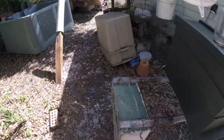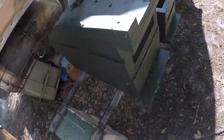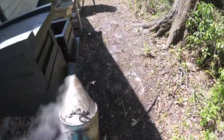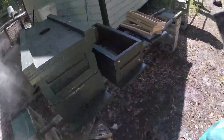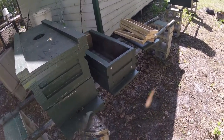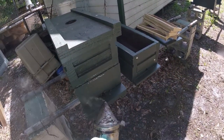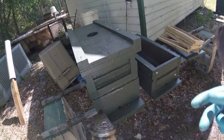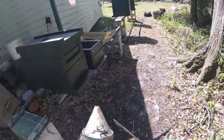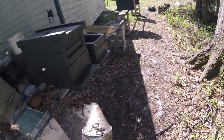I'm going to change this bottom box out because I've got a little bigger entry hole in the other one. I came out here last night and these things were all bearded up — they were having a heck of a time getting in, rushing in before nightfall. These girls are sucking up a lot of syrup, which is fine. These girls are looking a little pissy — they're getting cranked up already. This ought to be fun.